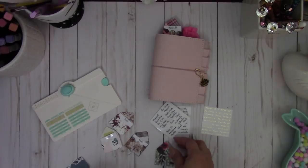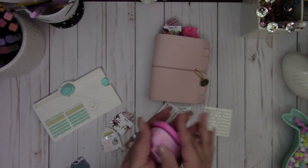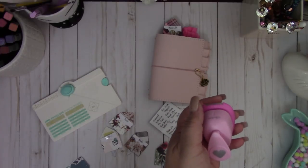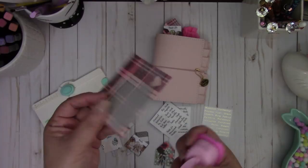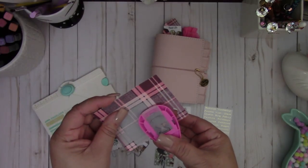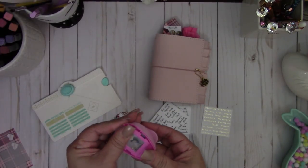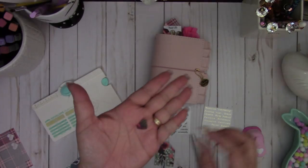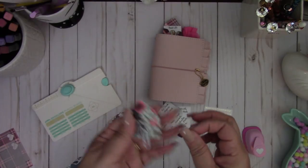Then I'm going to take my heart punch and punch out a piece of design paper. You can use your scraps from your kits — I had a bunch of scraps left over from my planner society kits, since I only needed a small piece for the envelope. So I've got my little heart, and I'm just going to place the heart right on top of that paper clip.